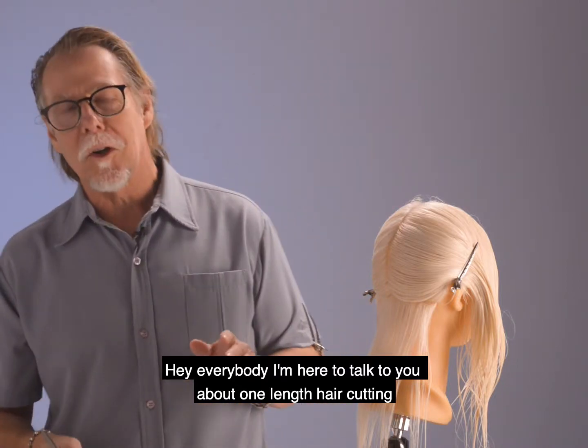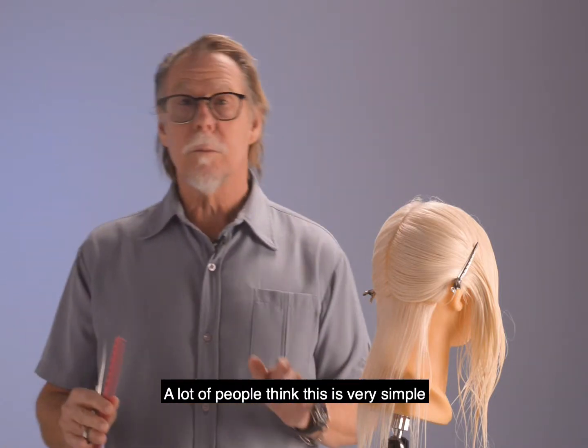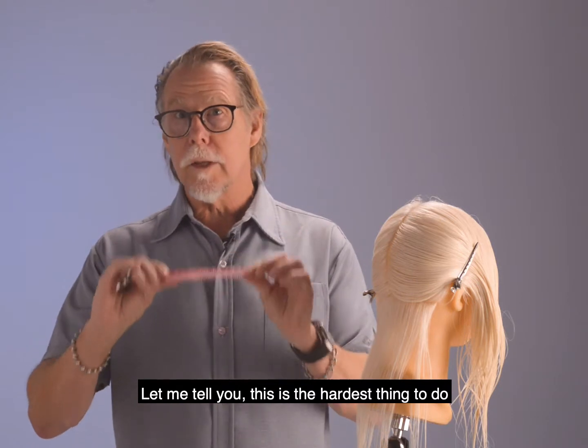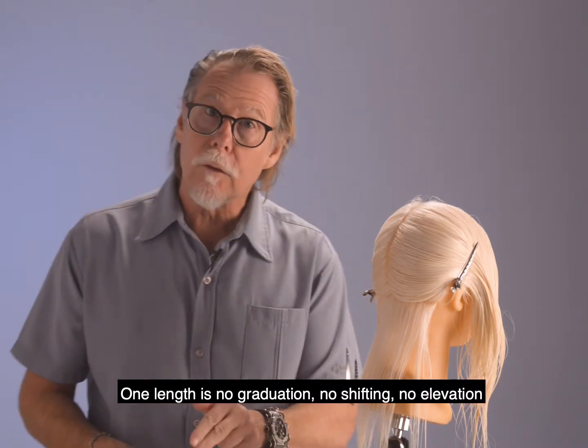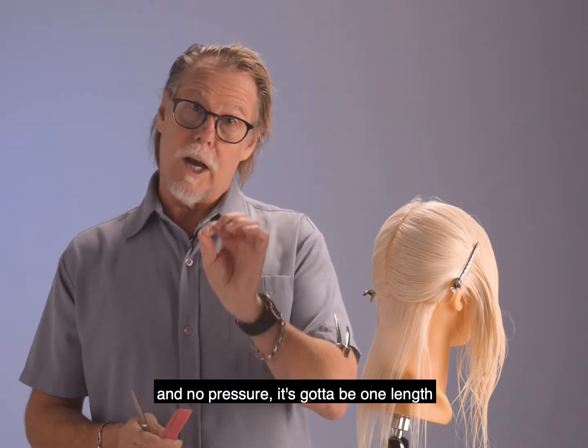Hey everybody, I'm here to talk to you about one-length hair cutting. A lot of people think this is very simple. Let me tell you, this is the hardest thing to do. One length is no graduation, no shifting, no elevation, and no pressure. It's got to be one length.